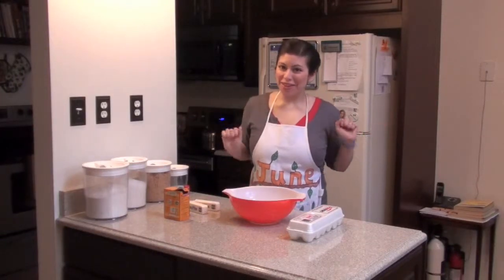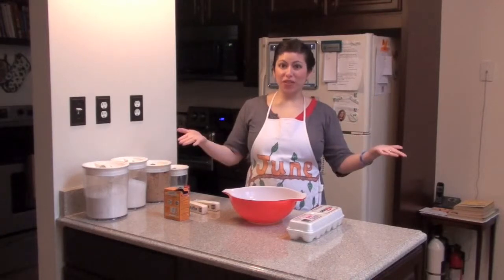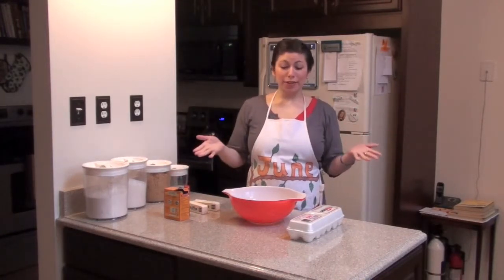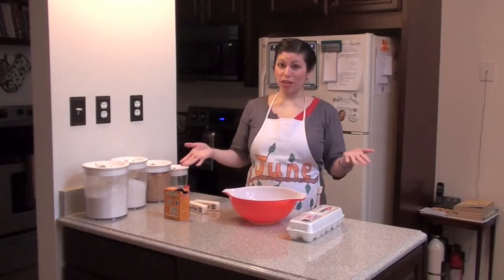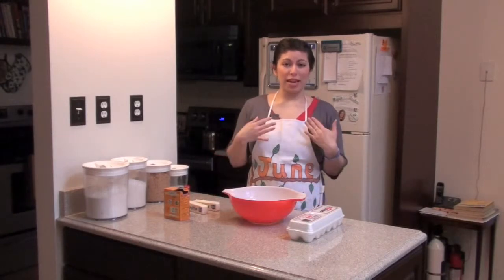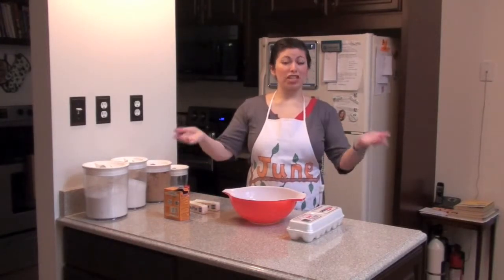Hello and welcome to the June the Homemaker Show. I am your host June the Homemaker and today we are going to do something extremely important — we are going to make some chocolate chip cookies. I had a request for this episode from my friend Gabe, and I used to pay him in chocolate chip cookies for my guitar lessons.